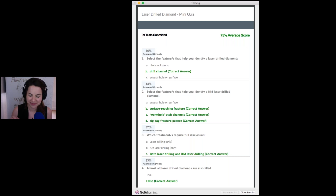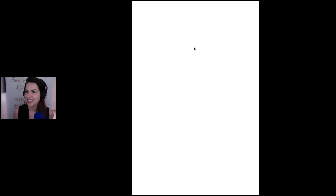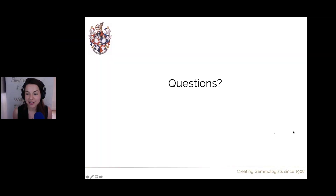More Q&A: on laser drilling in fancy coloured diamonds — it can happen, but is not common, as clarity grade holds much less importance in coloured diamonds compared to the rarity and attractiveness of colour. Lower clarity grades are more readily accepted in coloured diamonds. The identification features remain the same. Regarding filling: although widely cited online, filling of drill holes is rare in practice — little visual benefit, requires extra disclosure and special care, and GIA will not grade filled stones.